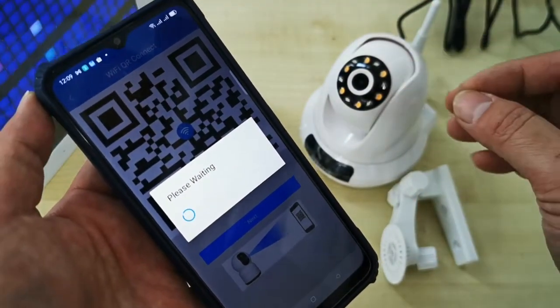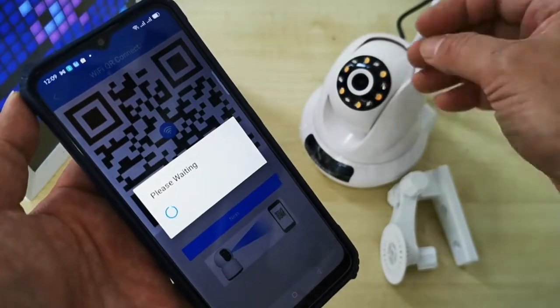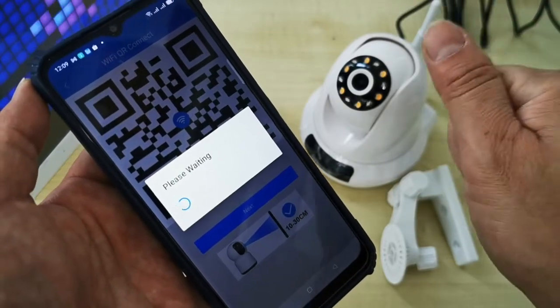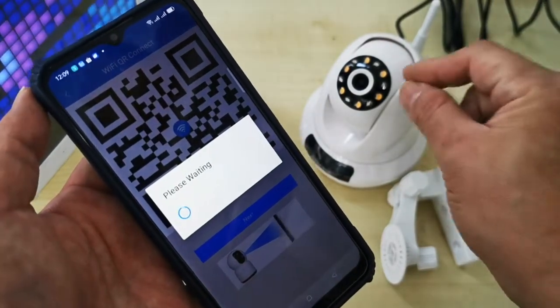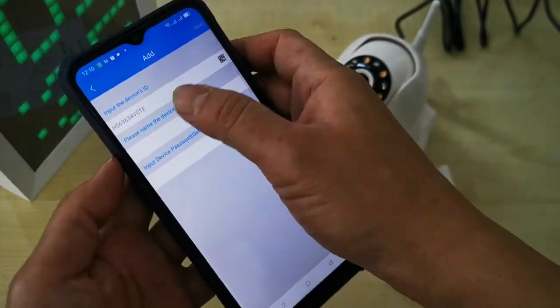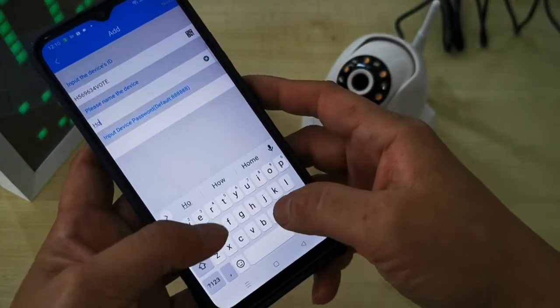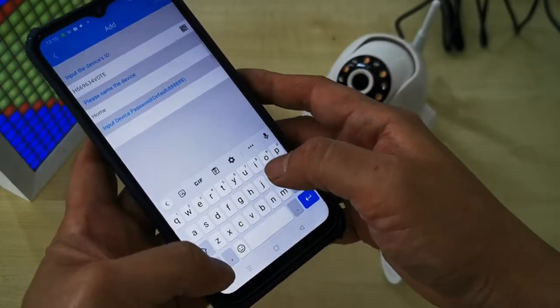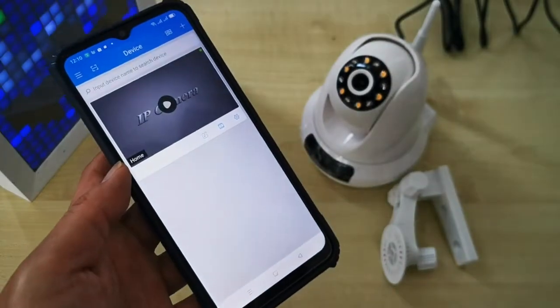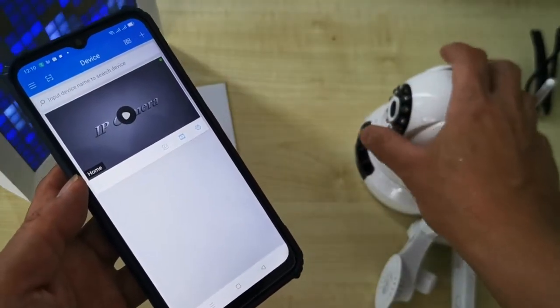Wait for the CCTV to get permission from your home internet router to go online. When you hear the tune sound, the CCTV is already connected and online. On this page you can name the CCTV — for example, just put 'Home'. The default password is 8888, which you can change later.